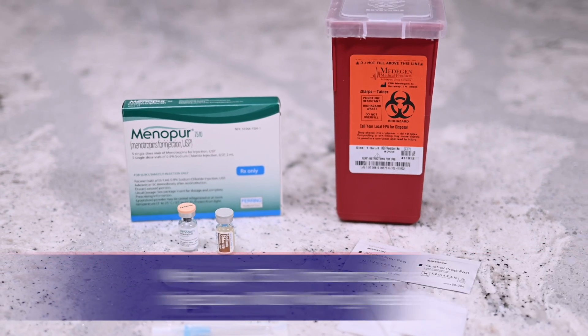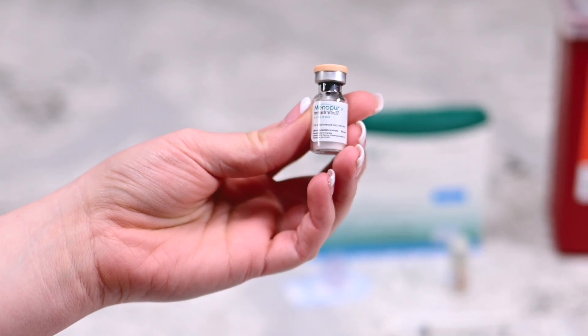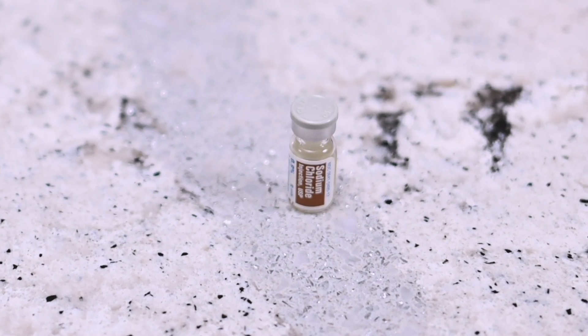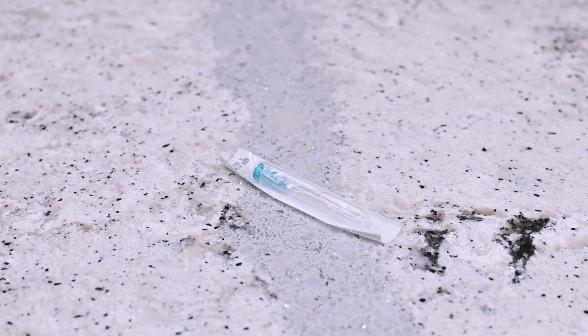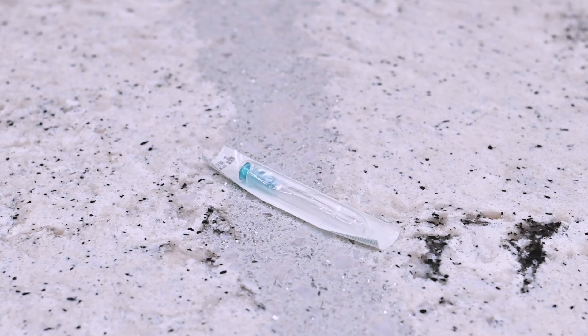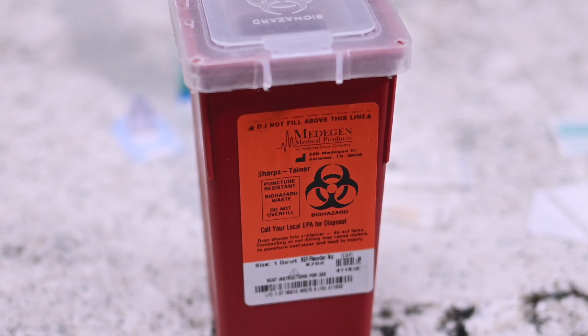You will need the following: one vial of Menopur powder, one vial of sterile diluent, a syringe with a 22-gauge one-and-a-half-inch mixing needle, a 25-gauge one-and-a-half-inch injection needle, alcohol prep wipes, gauze, and a sharps container.